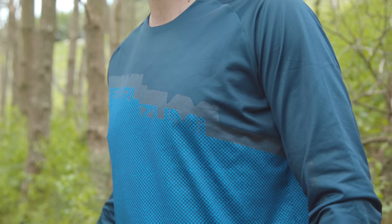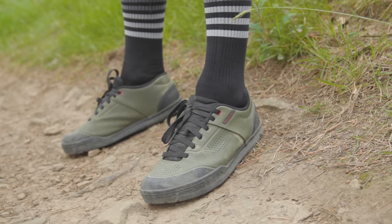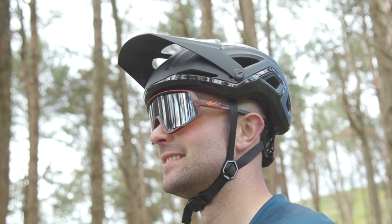Thanks to Freewheel for sponsoring this video. If you like any of the kit that I'm wearing today, check out the links in the video description.